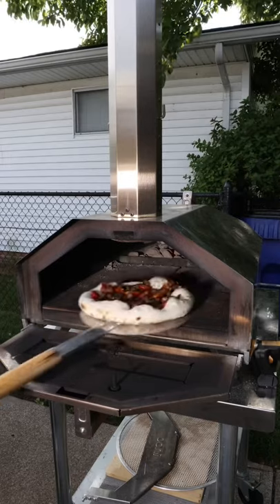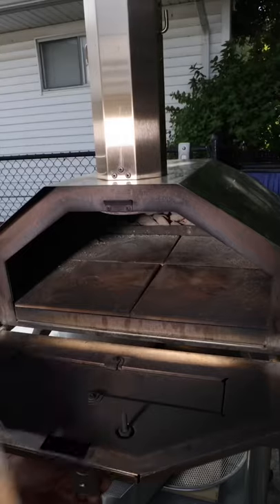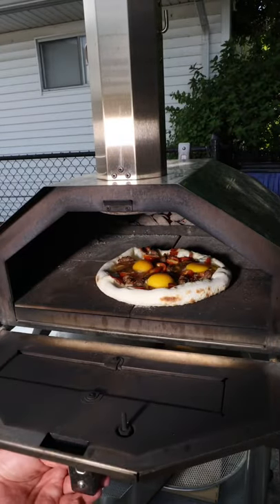It's been about a minute and a half — that looks pretty good right there. Now for the eggs. And now right back in the oven until those eggs set up, so maybe a minute, two minutes.